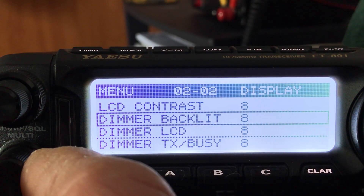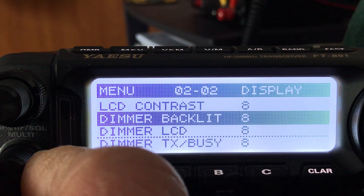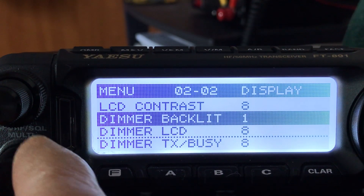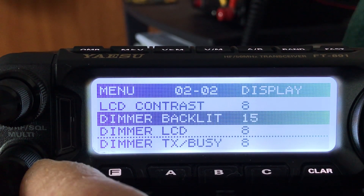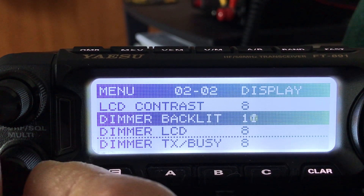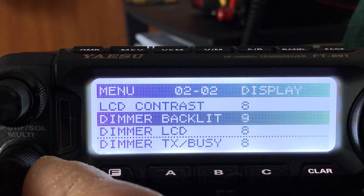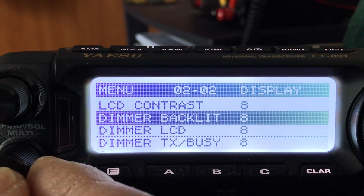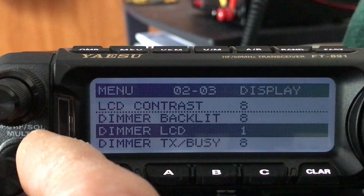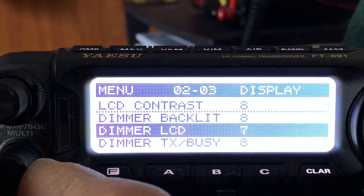There's the dimmer backlight — it's really supposed to be backlight — and this controls all the lights on the buttons. If you look at the buttons below the display you'll see them getting brighter and darker. If you're in a dark environment you make it lighter; in a light environment you make it brighter. I don't want to use a lot of battery power since it's going to be portable, so I'll put it right in the middle, around eight.